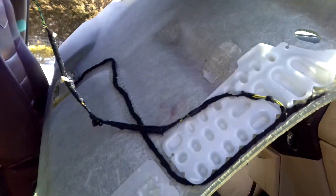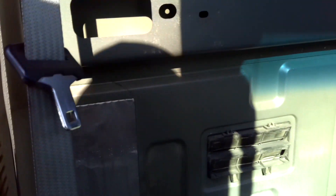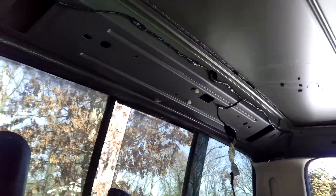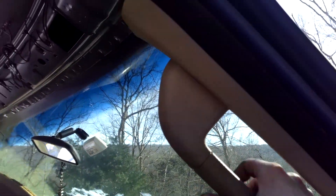Now we'll put the headliner up real quick and I'll show you what it looks like. Also, if you don't have the trim pieces from the 08, I recommend getting them because this won't line up really that well — especially this piece up here, there will be a gap. So definitely get these grab handles; I got a video on that, I'll throw that in the description. These are really easy to put on, and this piece basically just clips in.